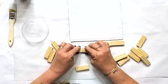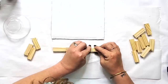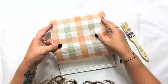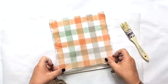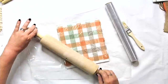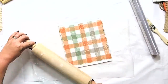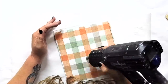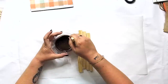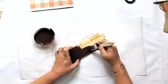We're decoupaging, so your paint finish underneath determines the end result. If you do a dry brush — not full coverage — it's going to look distressed. But if you do full coverage, when you apply the napkin, it looks more solid and clean. This looks really bold and bright because I did full coverage with white paint. I'm going to use the saran wrap, rolling pin, and heat gun to apply the napkin — I don't really struggle with bubbles or wrinkles that way. You can certainly use the iron method — there's no real wrong way to mod podge.